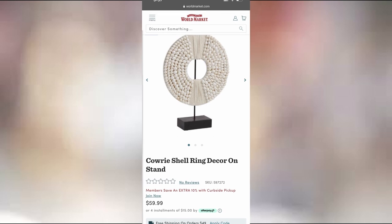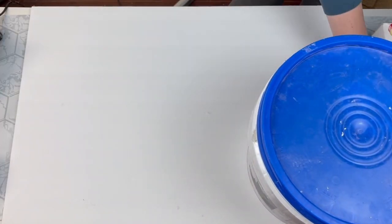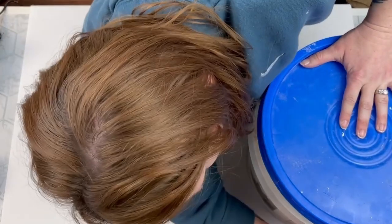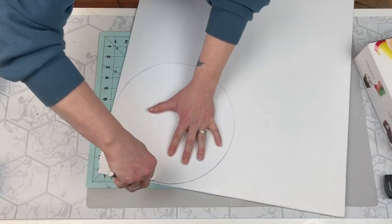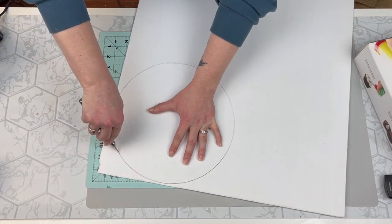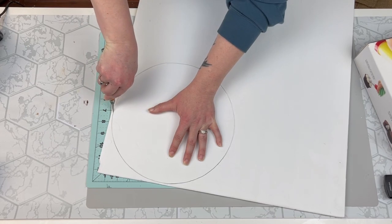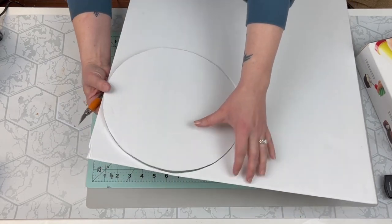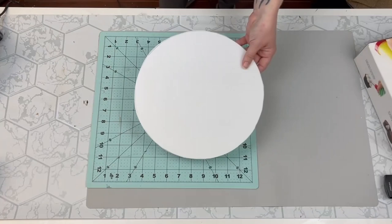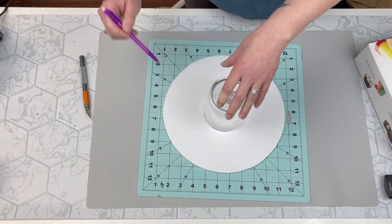This is what my inspiration was — so it's like this shell decor, modern stand thing. And I am going to take some foam core board, trace a large circle, and cut this out. When cutting out foam core board, you want to make sure you have a very sharp knife so that you don't get any wonky, jaggedy edges and that it's nice and smooth. Then I'm going to take a smaller object and do the same thing, cutting out our smaller circle.